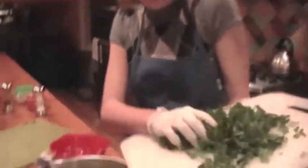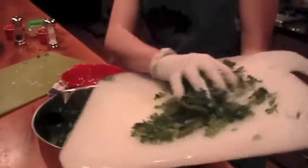If you'd prefer to use a bigger bunch of parsley, go on ahead — no one's stopping you. It's all up to you how much you like parsley.